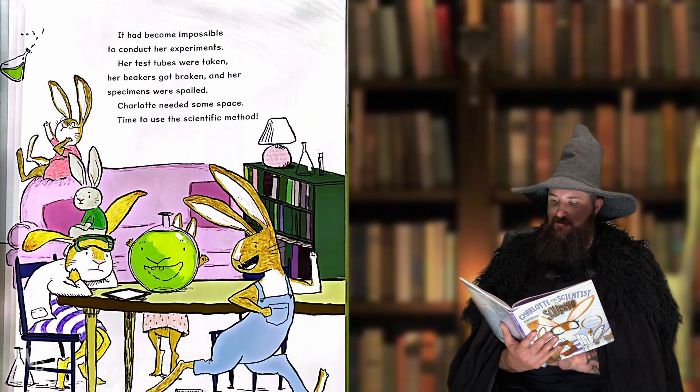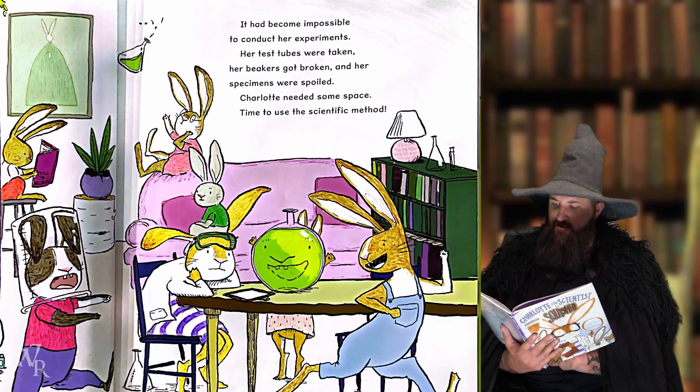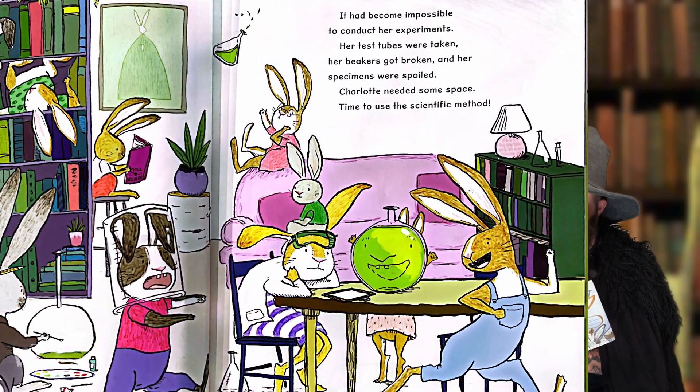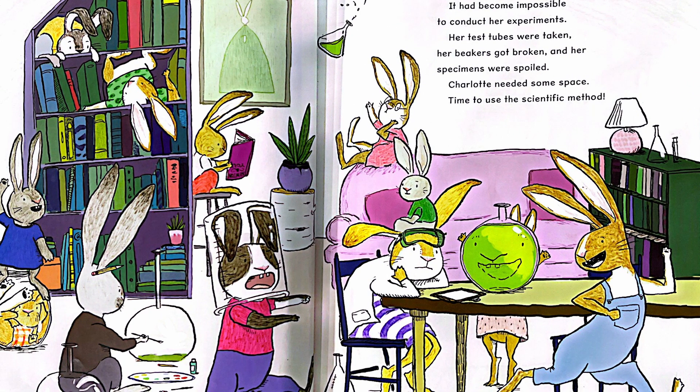It had become impossible to conduct her experiments. Her test tubes were taken, her beakers got broken, and her specimens were spoiled.